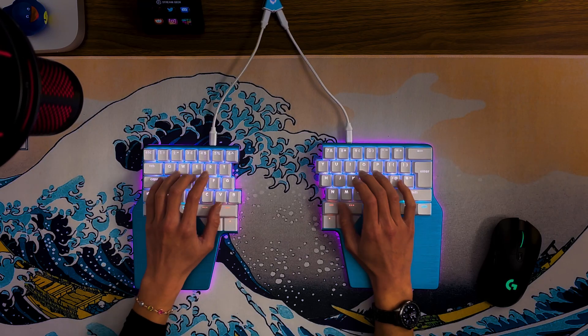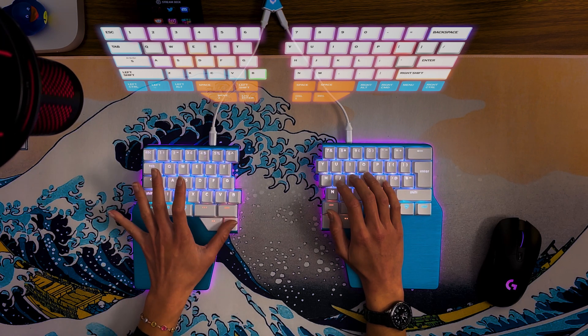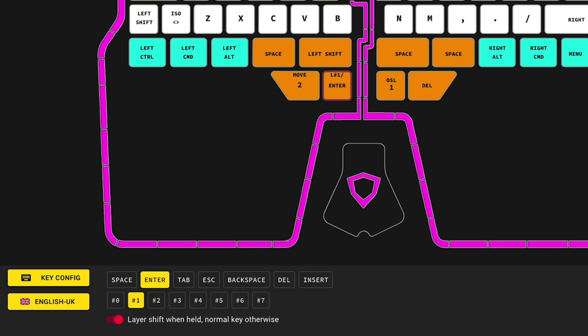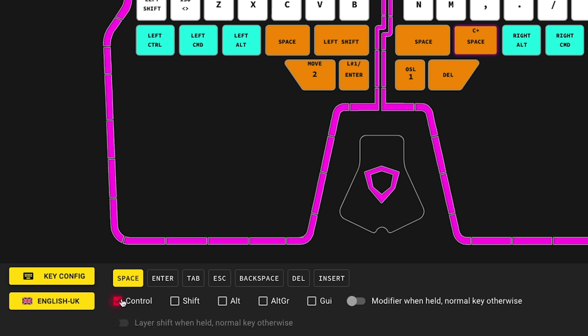Dual function keys can perform two actions: one when held and a different one when tapped. They're perfect for the thumb keys. For example, I've configured thumb key T6 to be enter on tap and shift to layer one when held. To configure a dual function key with a layer, select a key and the 'Layer Shift When Held' toggle, and select the layer you want to shift to. To configure a dual function key with a modifier, select the key, assign the desired modifier, and press the 'Modifier When Held' toggle.